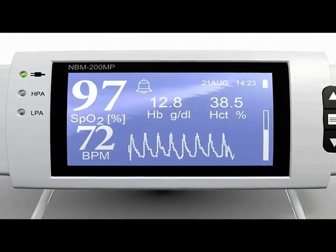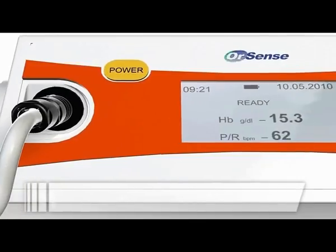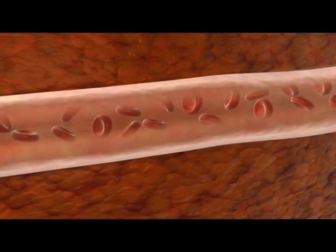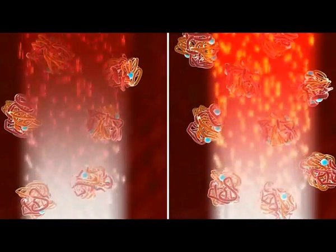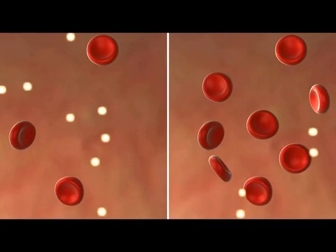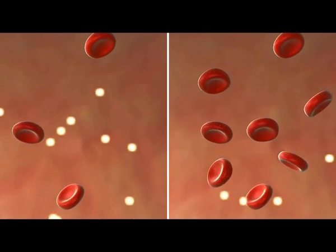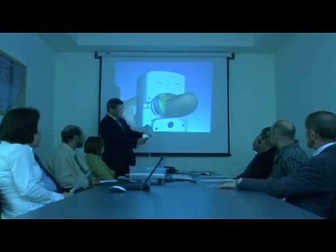Analysis of the complex signal provides the sensitivity necessary to accurately measure oxygen saturation, hemoglobin, and other blood analytes, even when blood flow and pulse signal are low. Oxygen saturation is measured by light changes that reflect the number of O2 molecules attached to the hemoglobin protein. Hemoglobin is measured through the amount of absorption of photons by the erythrocyte.